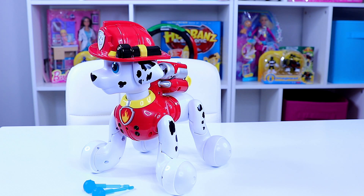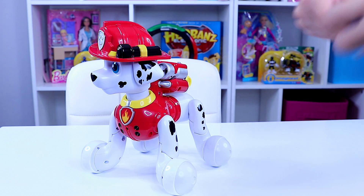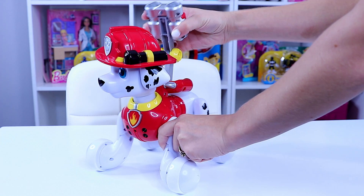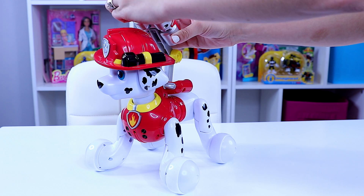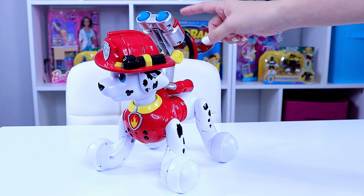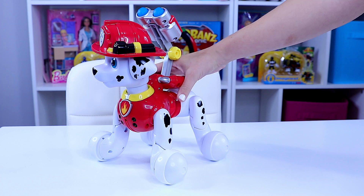Okay guys, let's do our closer look with our good friend Zoomer Marshall. On first inspection after unboxing, we saw the two water-like cannons. They load into his pup pack, which snaps securely on his back and then clicks to raise in various directions however you'd like it. They don't load one at a time — you have to have both of them in there to get them to secure. And there are gray buttons right here that do the firing action.